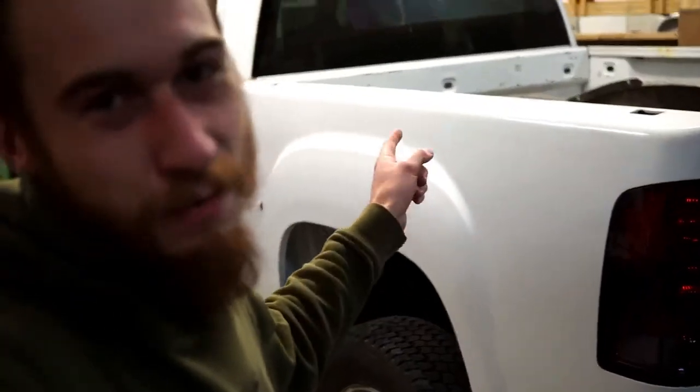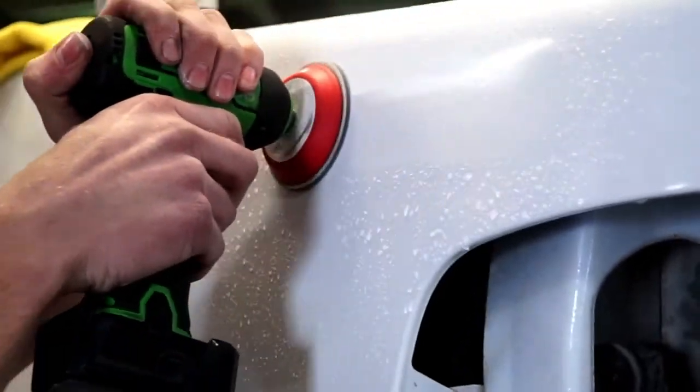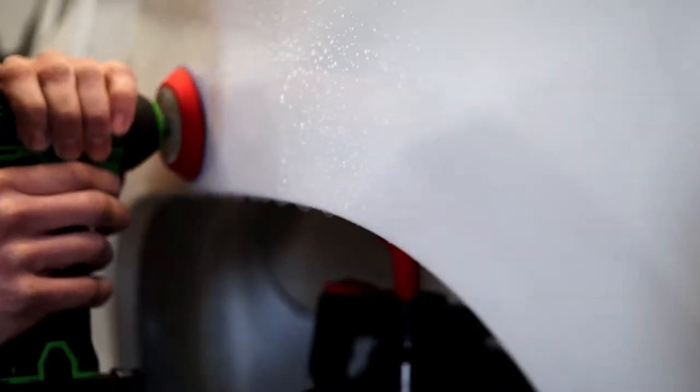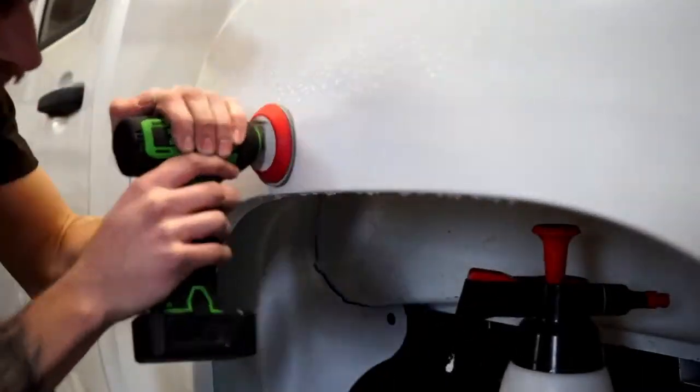What's up guys, welcome back to another video. Today we're gonna fix the mistakes that I made while painting this box side. The mistakes were mainly getting some runs in it and it not being as smooth as I would like. I've gone ahead and cut out all the runs and then we went ahead and wet sanded them — I do have some shots of that so I'll throw those in right now.